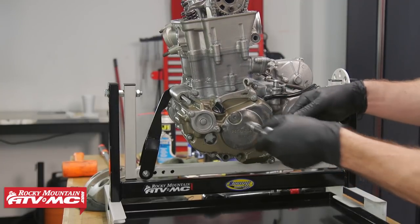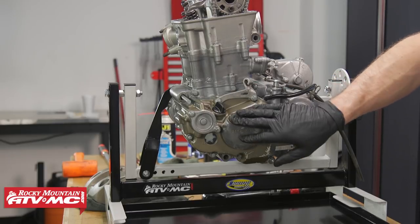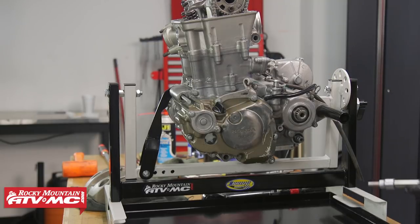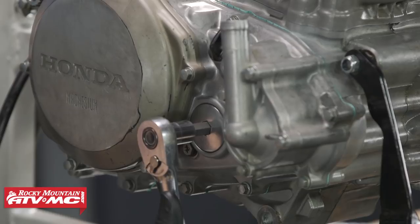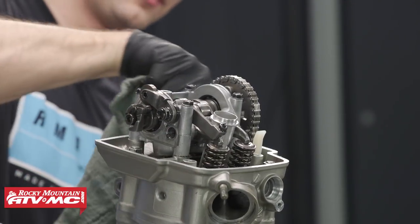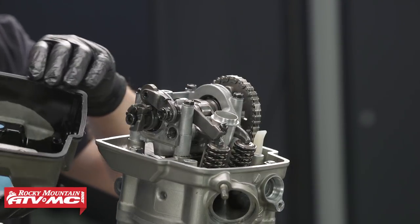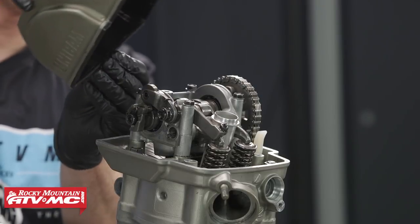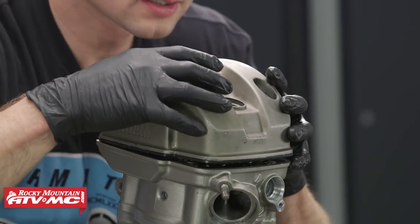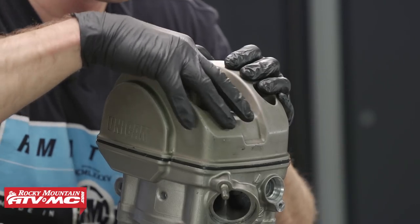Keep in mind with these timing plugs — you don't have to crank them down very tight. If you do, you're never going to get them back off. Just get it a little bit snug and make sure you have a little bit of lube on that O-ring. After that, we'll clean the sealing surface on the cylinder head and take our valve cover — we already have a new gasket on ours, but if you don't it's a good idea to inspect and replace as necessary — then put it into place.